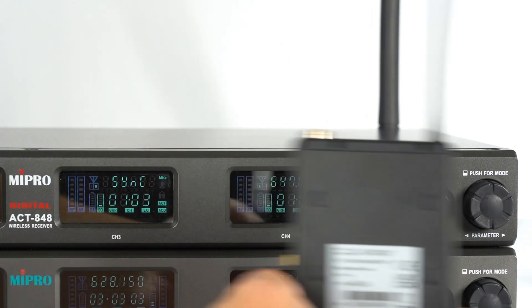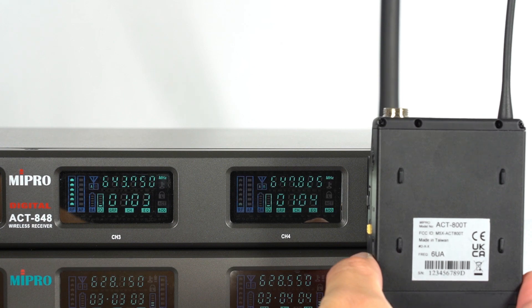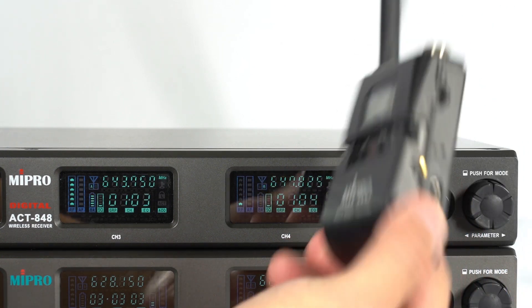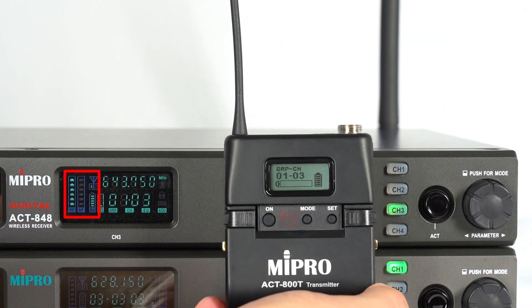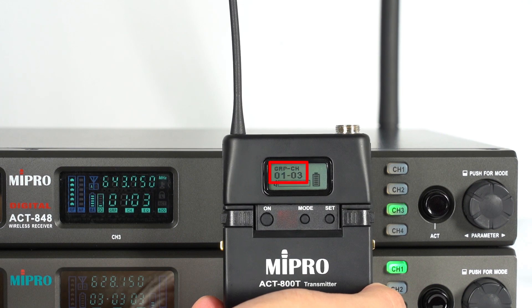Align the ACT receptor of the transmitter with the ACT button on the receiver, ensuring the distance is no more than 30 centimeters. When the receiver's screen shows the RF signal and battery level, and the group and channel on the body pack screen change, it means that the ACT synchronization is complete.